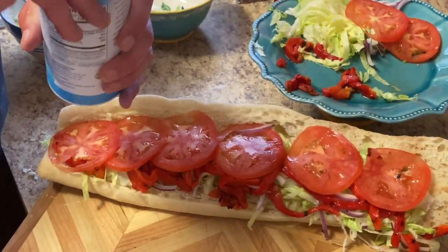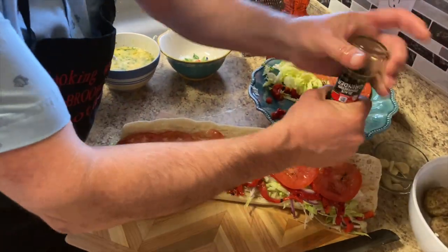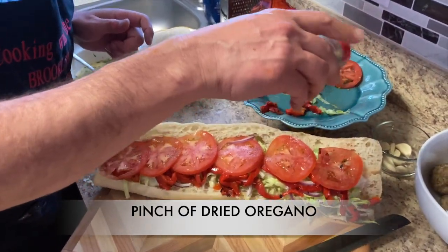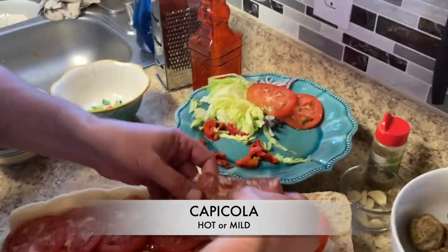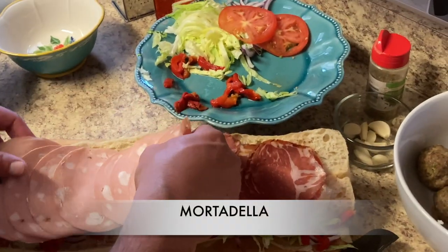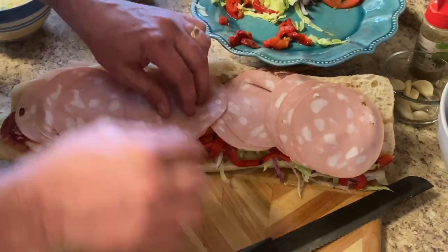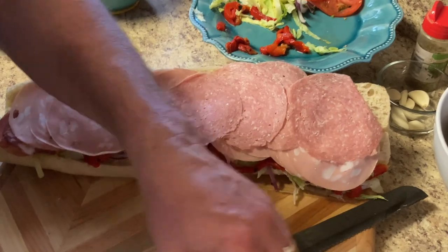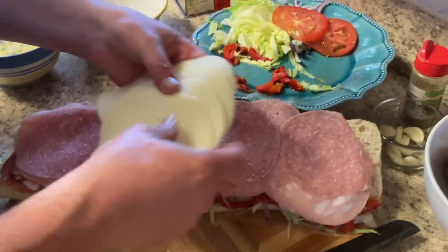A little salt, a little black pepper, and now we're going to put a little oregano. Now we're going to put our meat — we'll start off with the capicola, then the mortadella, then the salami. This is actually Genoa salami, and then the provolone — this is a sharp provolone.